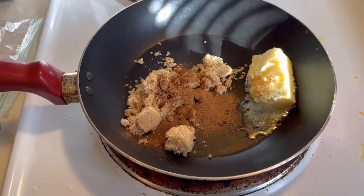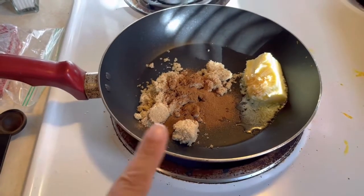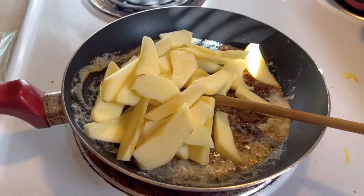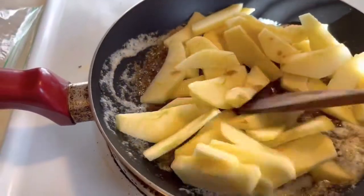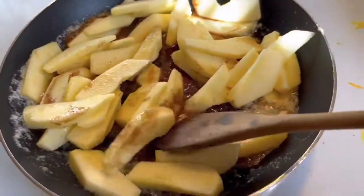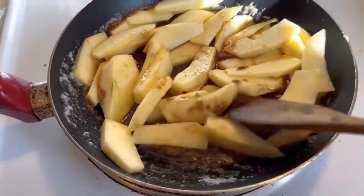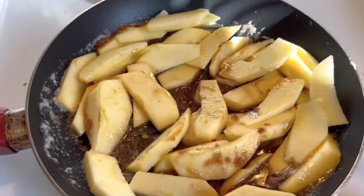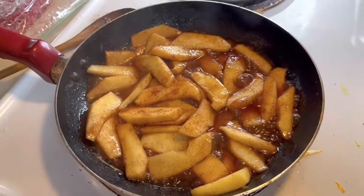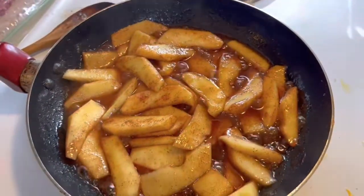Step one is to melt all these ingredients together. Once they're all melted, add two thinly sliced apples. If you find you don't have enough butter, you can add more, but three tablespoons is a good quantity. Cook the apples until you see that golden brown color.